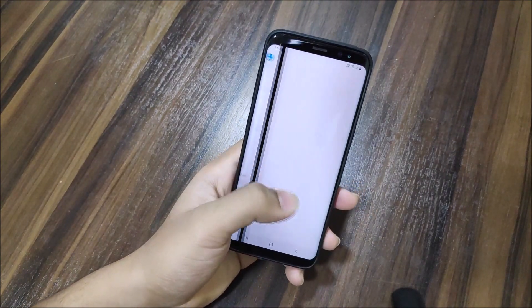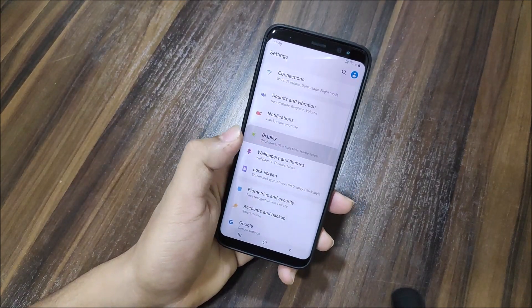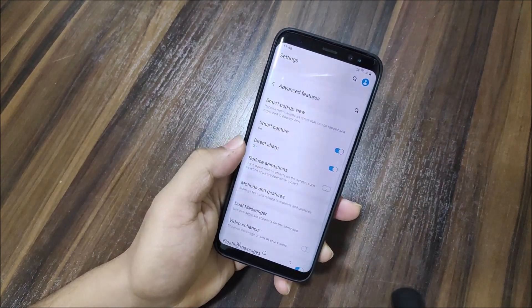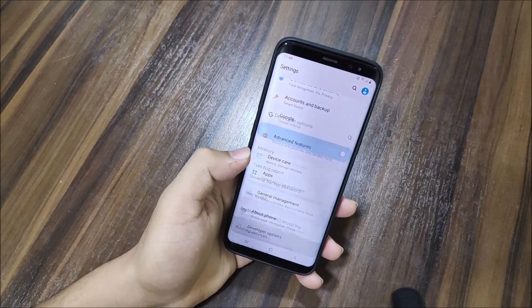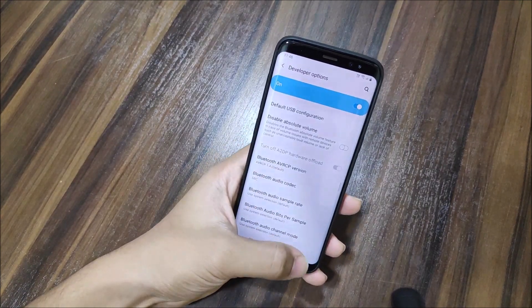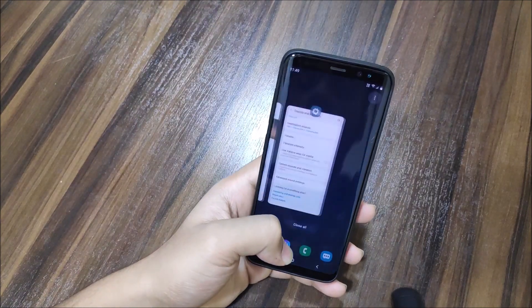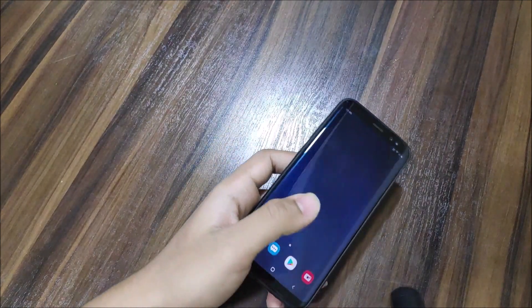Let's take a look at what's changed. Bug fixes have been done, which is really awesome, and I'll show you the full changelog. Looking at the display options and advanced features — don't expect anything drastically new in every beta update from Samsung. Notification sounds and wallpapers are the same; they don't change those.